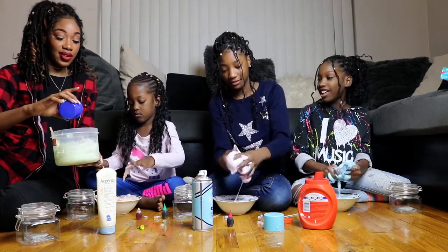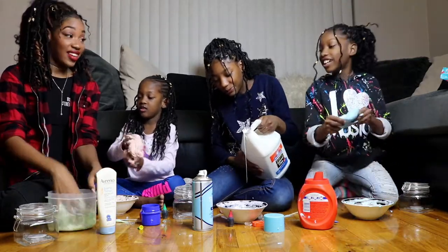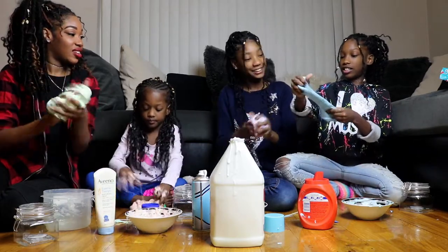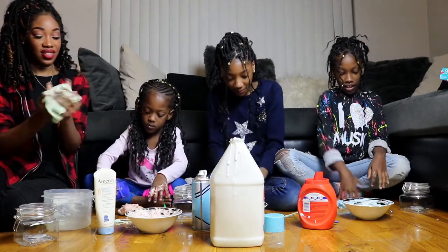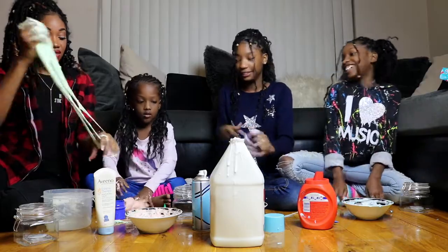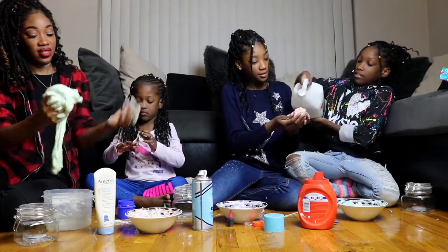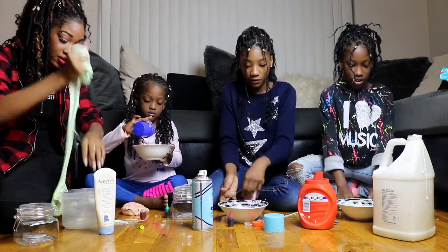Me and Chloe over here looking confused, like — okay, what now? So I'm going to go in with my hands now. Whoa, it's so stretchy! And there you have it. Just do this — knead it, knead it until it gets unsticky. Like this. You need a little bit more Tide. Not a lot. I think mine is pretty good.